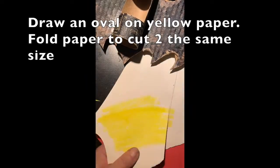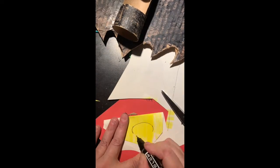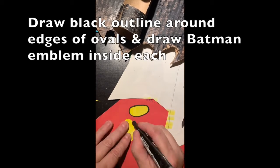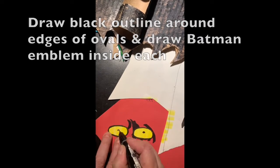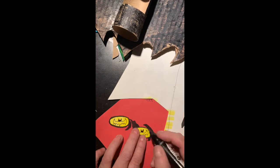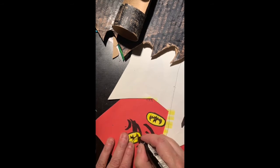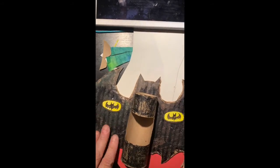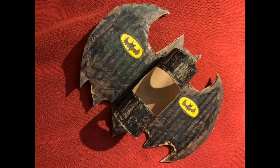Take yellow paper, draw an oval, and fold it in half so you get two yellow ovals. Trace around the edges for a black outline, then draw a tiny Batman symbol on each oval. Glue them to the bat wings. You've made Batman and a Batmobile — congratulations!